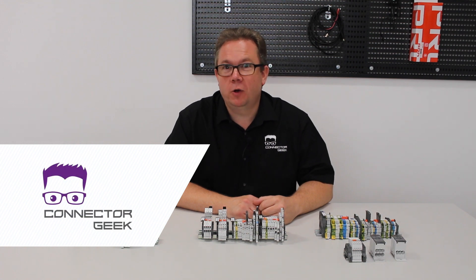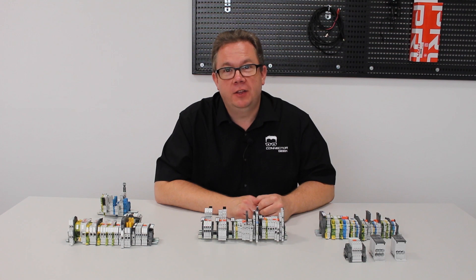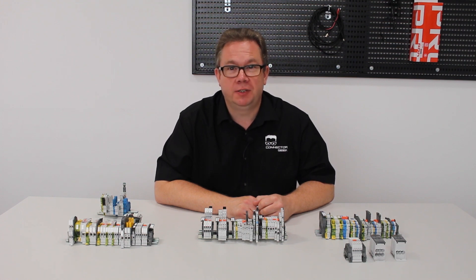Hi, I'm ConnectorGeek and welcome to the next part of this series of videos about terminal blocks. This time we're going to take a look at connection technologies. Termination techniques have gone through some big changes recently, giving you the opportunity to save time when installing terminal blocks.